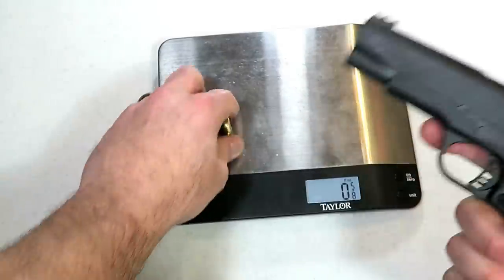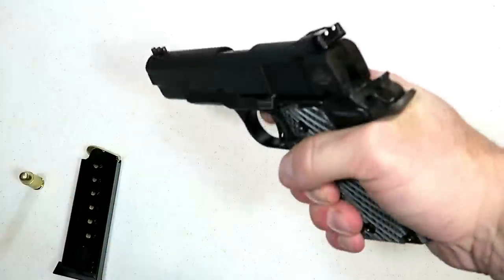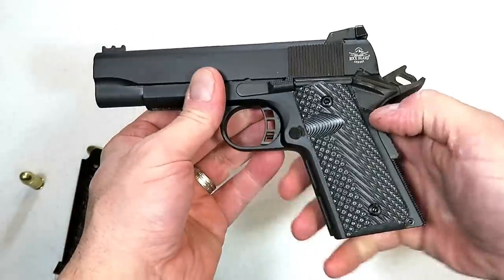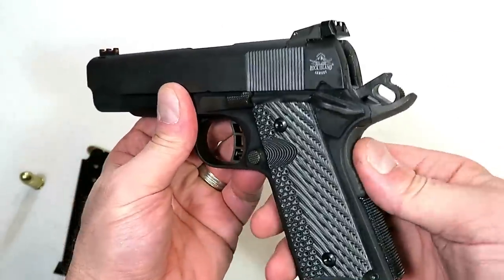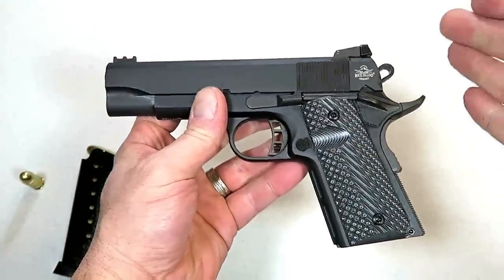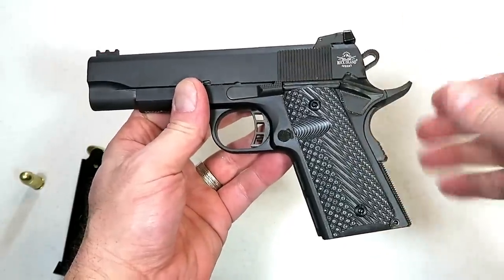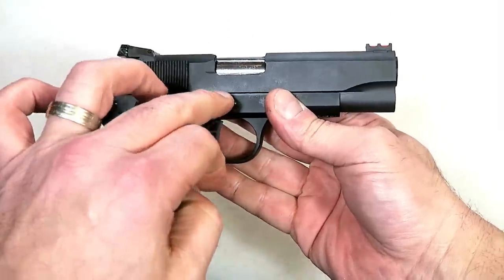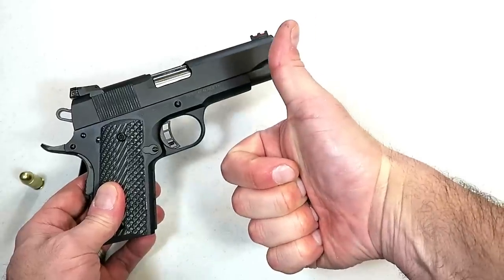It has seven rounds of the big 45 ACP — you gotta love it. That is the original 1911 caliber. You've seen a lot of 1911s in nine millimeter, some in 40 Smith & Wesson, even 22, but 45 is the original. Commander size, officer grip, CCO — nice setup, nice trigger, parkerized finish. I think it offers a lot for a gun selling for under six hundred dollars. I'm going to get this to the range and show you what it can do. I love taking 1911s to the range — they are just so accurate. I've had great luck with Rock Island Armory 1911s and expect the same with this. If you like videos like this, please subscribe and share. I always appreciate the thumbs up. Thanks for watching, and you guys be safe.